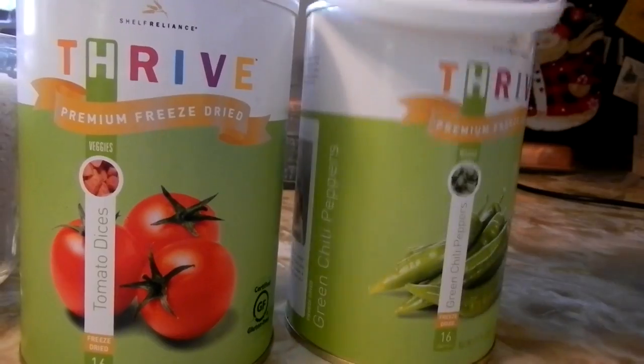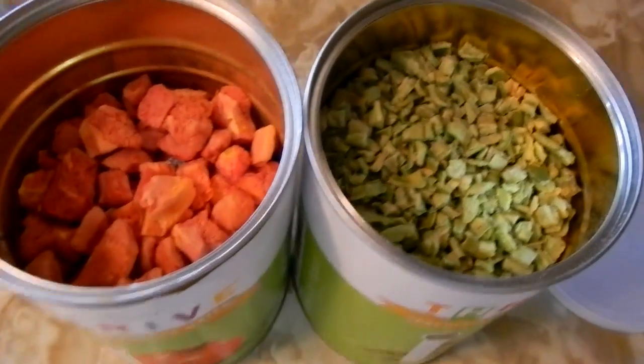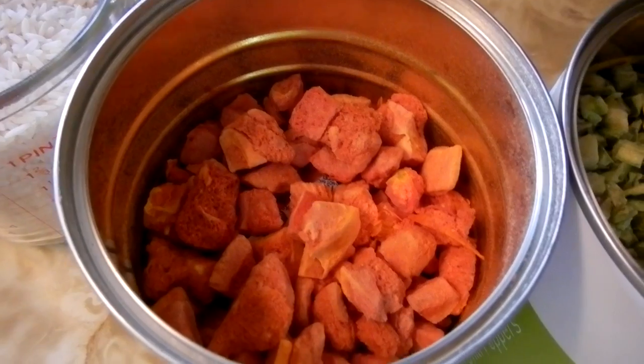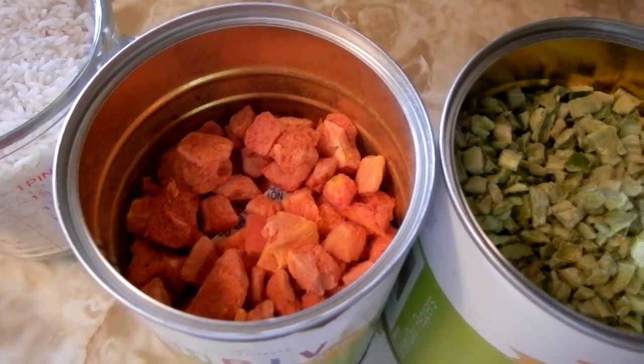I've taken the labor to already open these, and voila. Here's the diced green peppers, here's the tomato pieces, or dices I think they call them. I have already tried these, but we're going to put these in some rice.